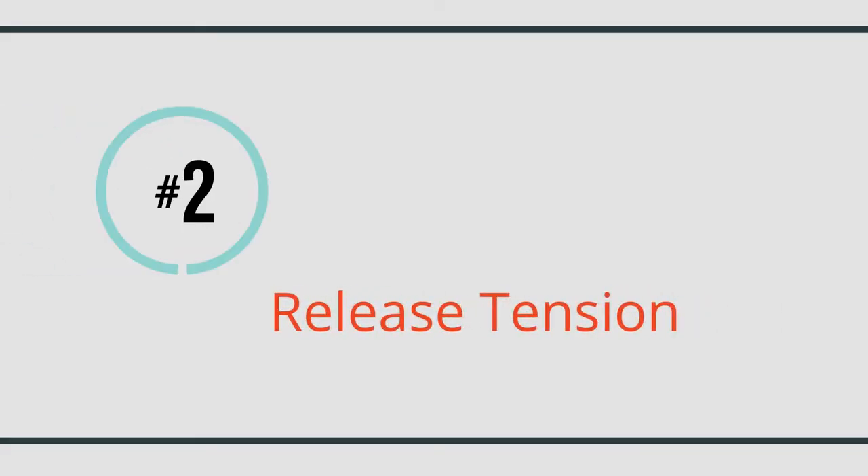Number two: release tension. We all hold tension in our muscles when we're stressed or nervous — it's time to release it. To do that, put a load on those muscles, then let it all go. I hold tension in my shoulders, so I tighten my shoulders, neck, and arms all the way down to my hands. Hold it for 10 seconds and then drop it.